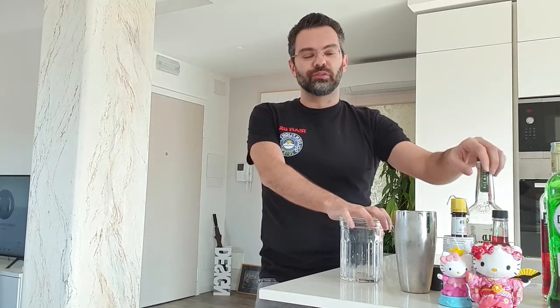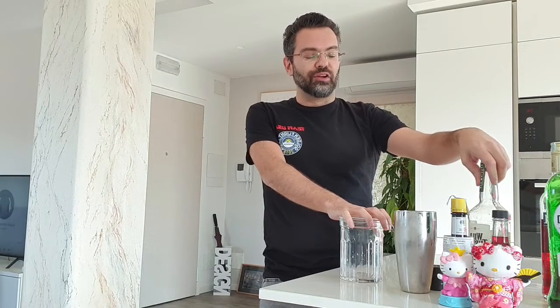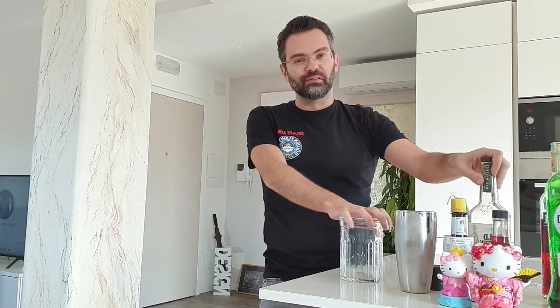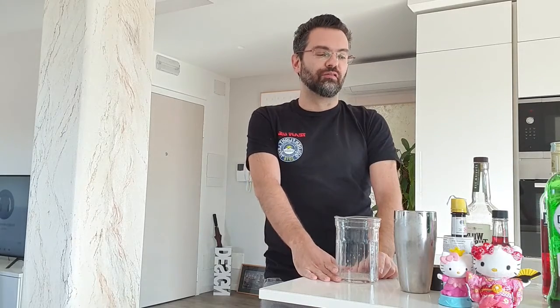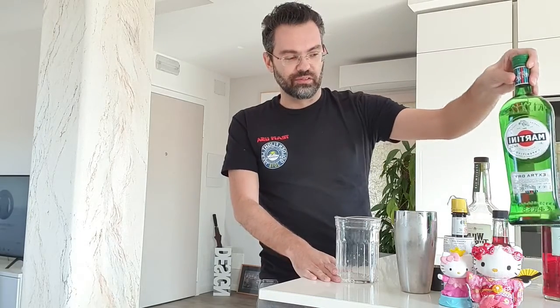So today we're gonna do another variation of the Negroni. Basically it's not a Negroni anymore because there are two substitutions. The first one is no more gin, but there's rye whiskey — Canadian, USA to the side — and instead of the sweet vermouth there's gonna be dry vermouth, and I'm gonna use glossy martini extract.